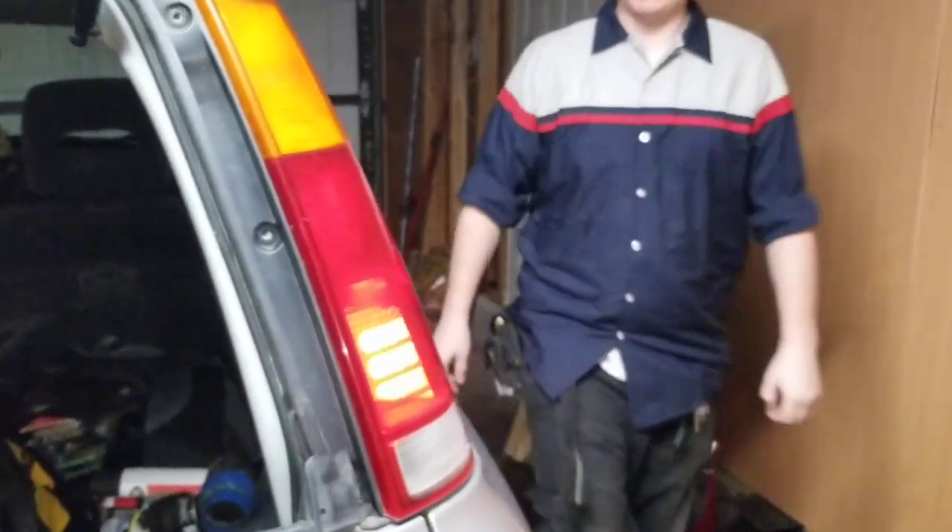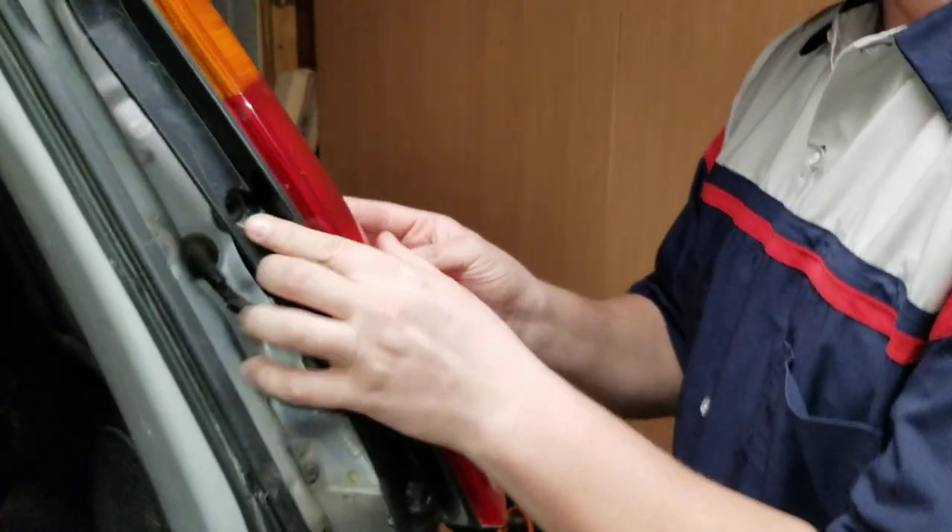Now we'll move on to the next one — which is your brake light. Alright.